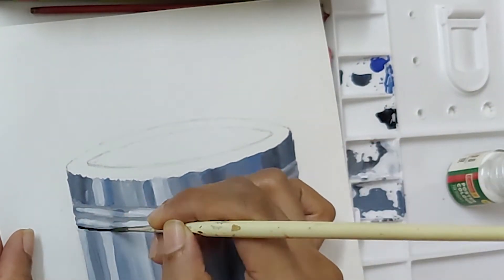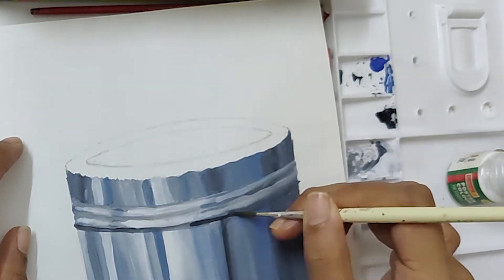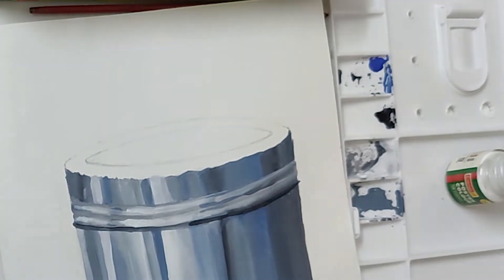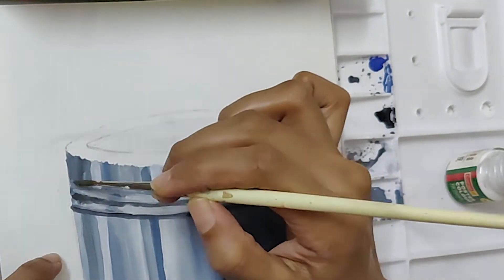We will add shadows using black. You have to be really careful while using black as it might spoil your whole drawing.